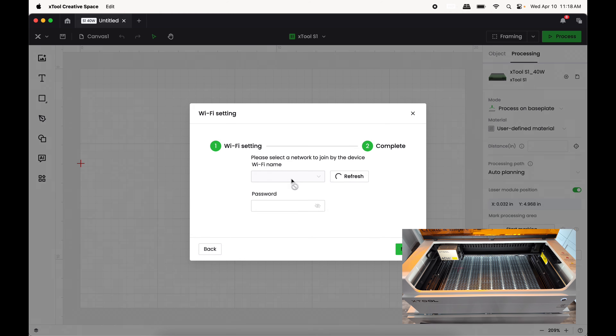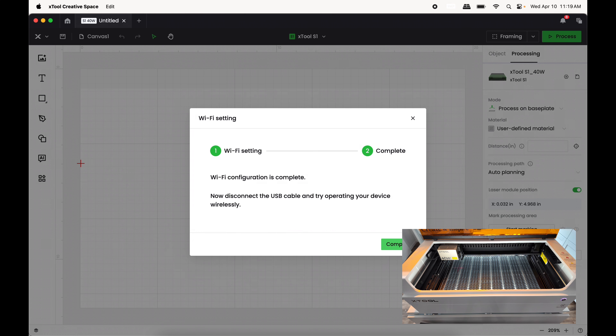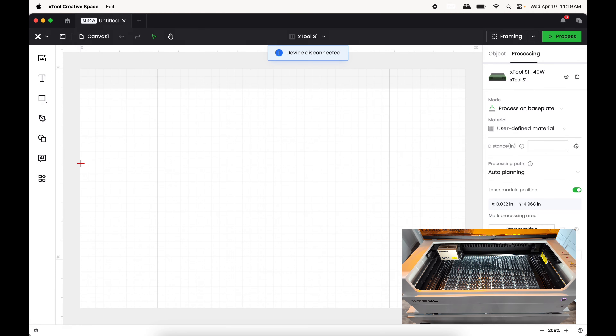Go to Setting — it's going to search for available Wi-Fi networks. Put in your password and press Next. As long as your password or internet don't change, you're never going to have to do this step again. Now that you're configured with Wi-Fi, you can go ahead and unplug your S1 from your computer.